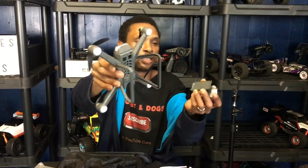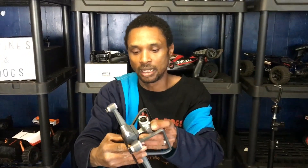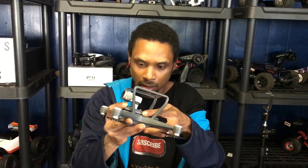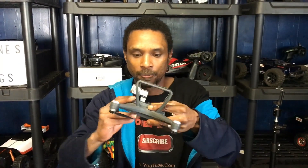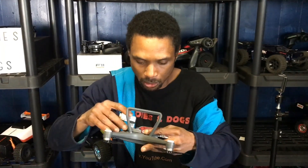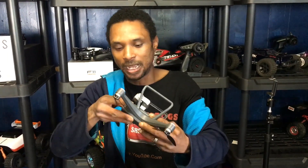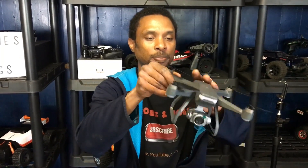We'll figure all of that out when we get this guy in the air. To attach the camera, there are metal bars on the drone — you line them up with the notches on the camera and slide it in. It snaps into place. There's also a small tab you can push to release the camera. There we go — snapped right in. Not a bad looking drone, but again, no SD card slot.